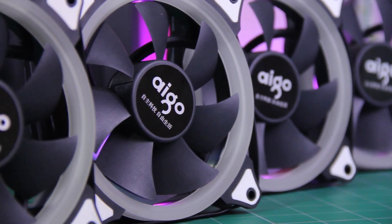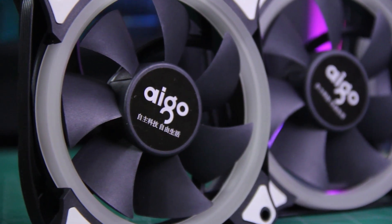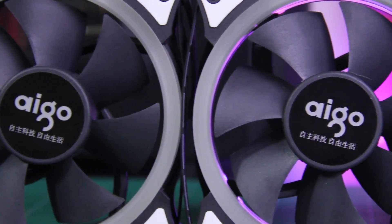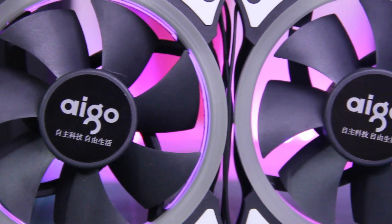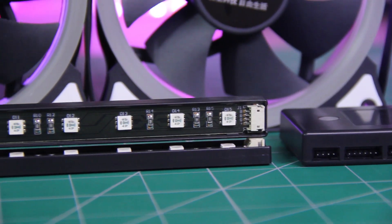But come on, these are really not that expensive fans, so that pretty much covers it up. There you have it guys — the review of iGO R5 and A5 RGB LED fans, and I hope you really liked this video.